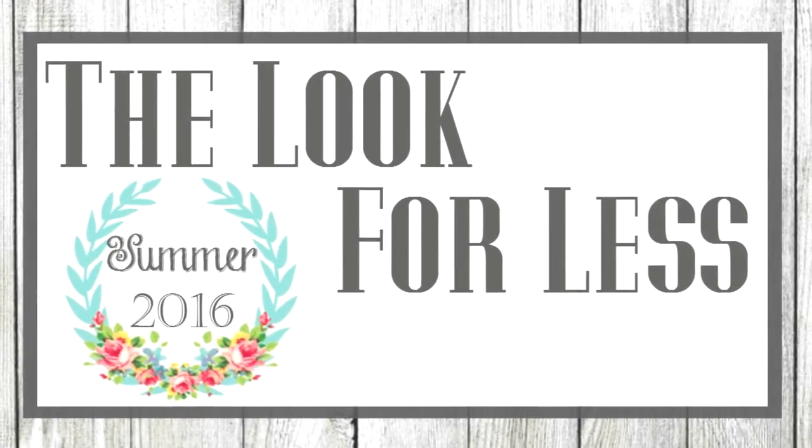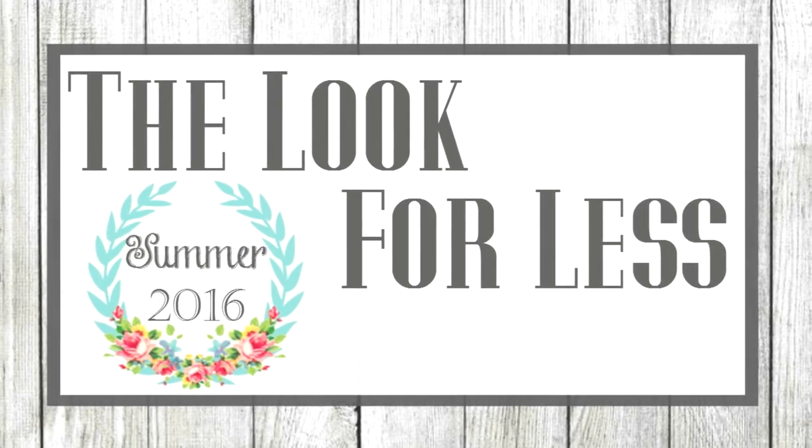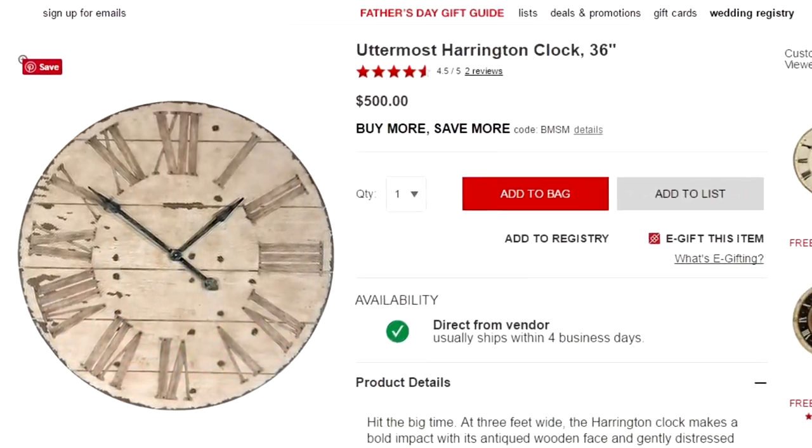The Look for Less is all about creating home decor, a wardrobe, or whatever else your heart desires for less than retail. So grab your coffee or tea and be inspired. My inspiration piece was this clock I found at Macy's for a whopping $500.